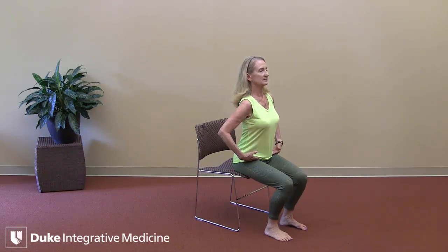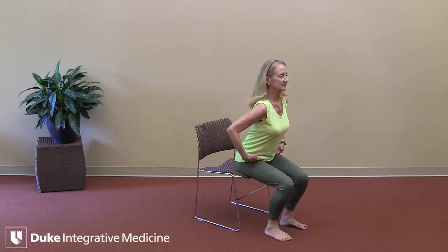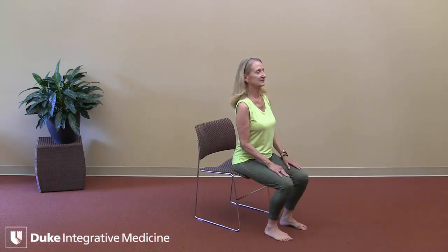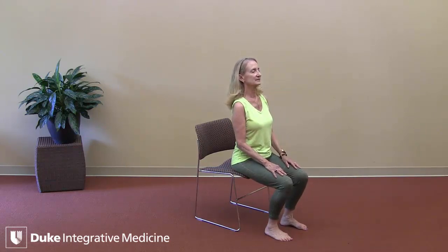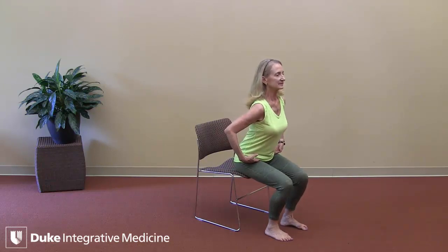On an exhalation, hinge forward just a little bit from the hips, activate your legs, press into your legs as if you were going to stand, but then just relax — just sit back and relax. For some of us, this 'as if I was going to stand' practice may be enough.